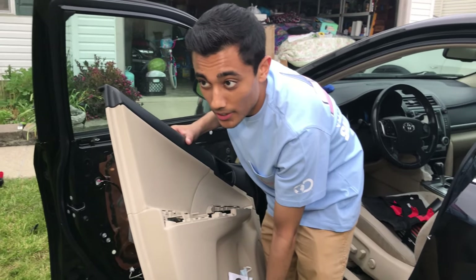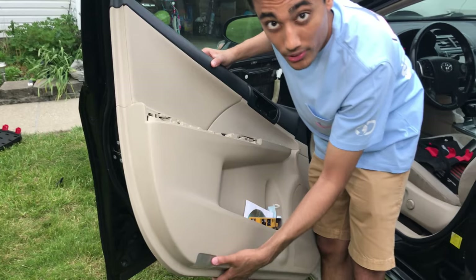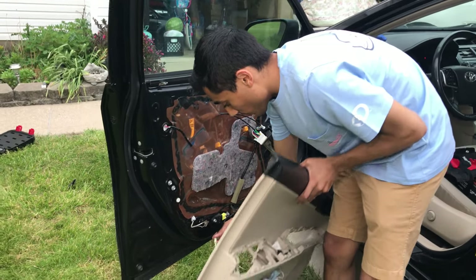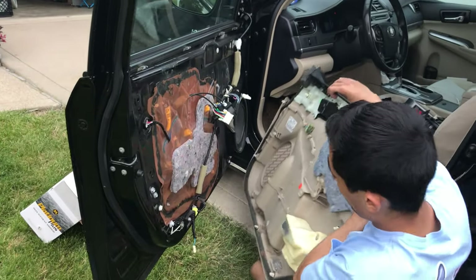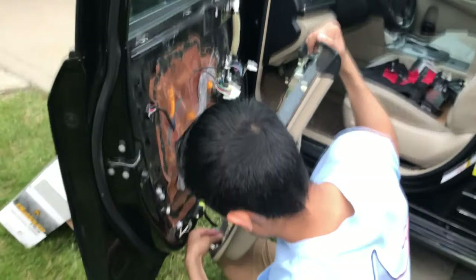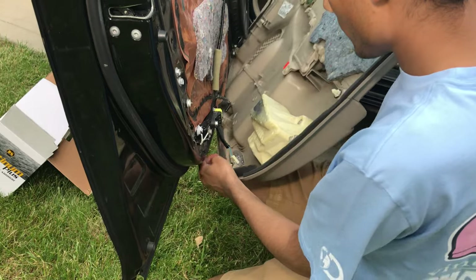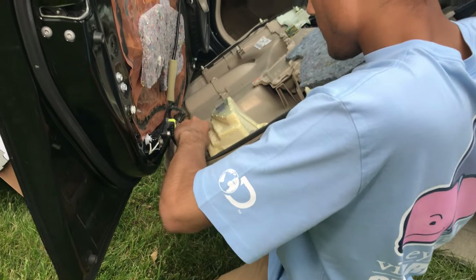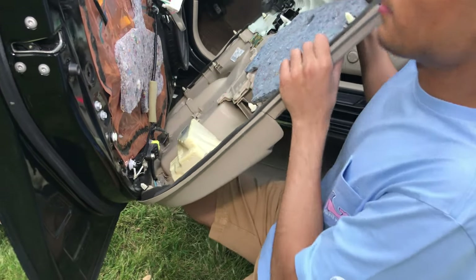Now that this is on nice and tight, go ahead and plug this wire back in, just like so. So this next part is going to be a pain - we're going to rewire the light for the puddle light here. That's the wire that we took off down here. And there you go - it's back into place.